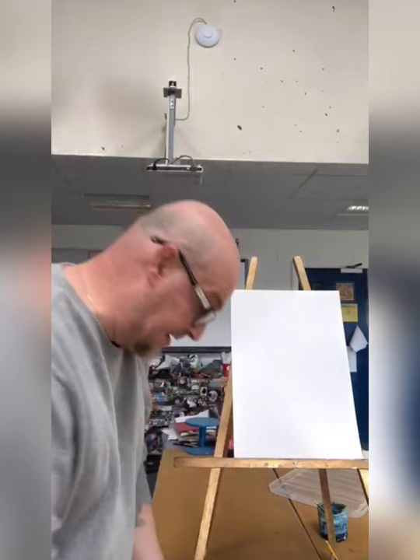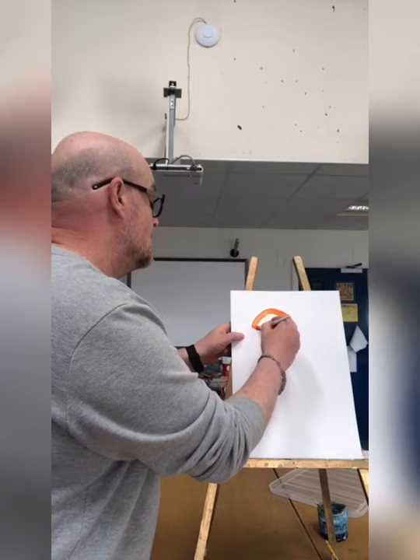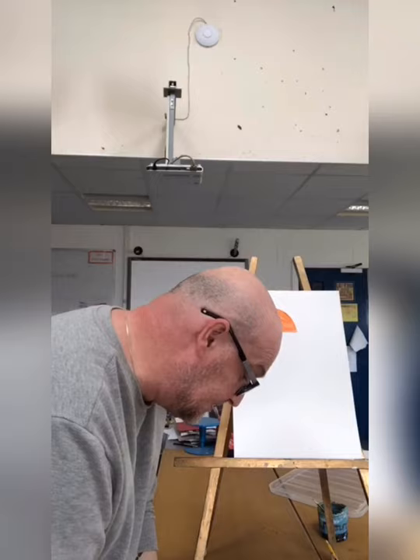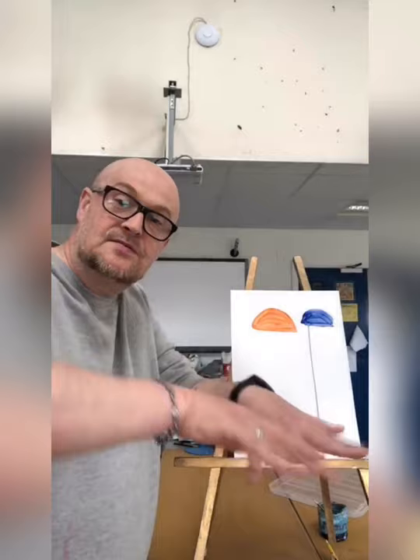For the jellyfish, all I'm going to do is a half moon shape. I'm going to pick a color - I'll go with orange first of all - and I'm going to paint on like a semicircle. I'm going to change the color, I'm going to do blue there now. I'm not worried about that at all, because that is the little tentacles that you get coming off the jellyfish.